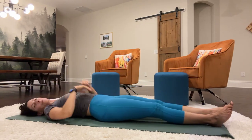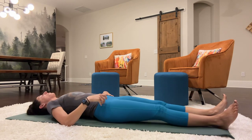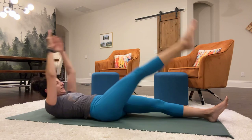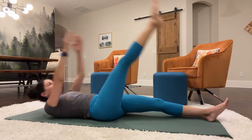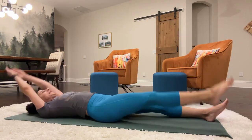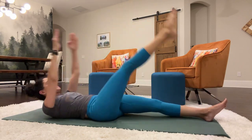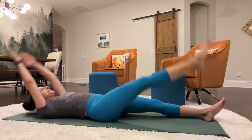Lower it. We'll do the other side. These are really hard, so we don't do too many — you can do more if you want. Let's swing up the right leg. 1, 2, 3, 4, 5, 6, 7, 8, 9, 10, 11, 12, 13, 14, 15, 16, 17, 18, 19, 20. Lower it.